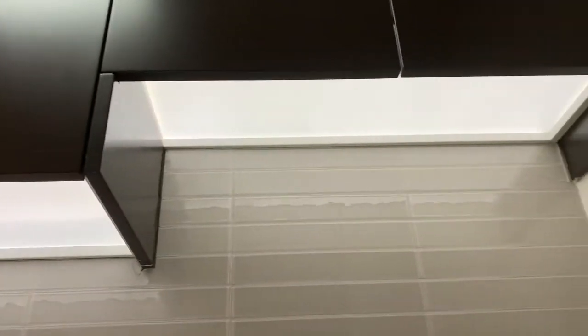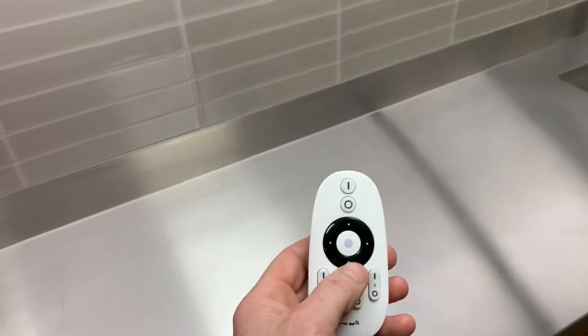Hi guys, Dale from H&H Cabinets. I just wanted to show you this new shelf lighting that we've got. And who hasn't seen under-shelf lighting, right? Wrong — check that out. It's a fully illuminated shelf, no light fitting as such or LED strip underneath there.